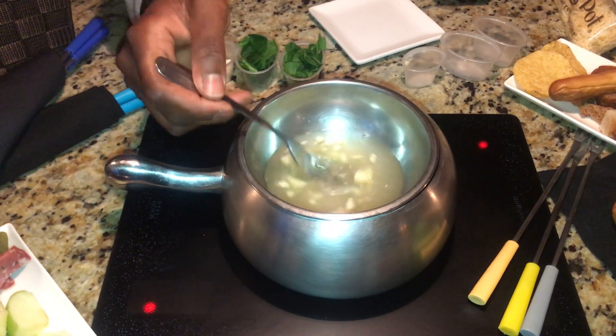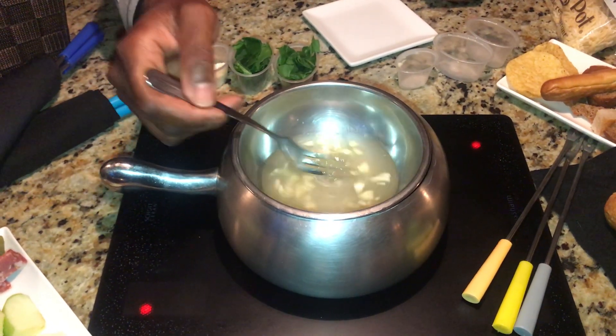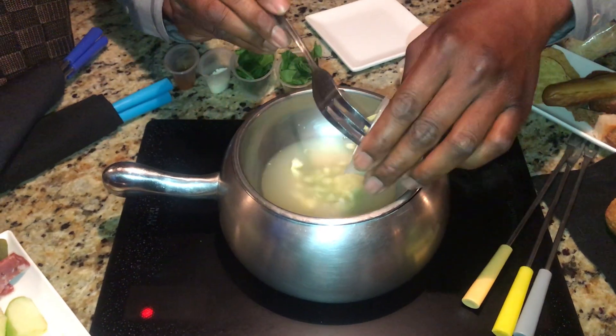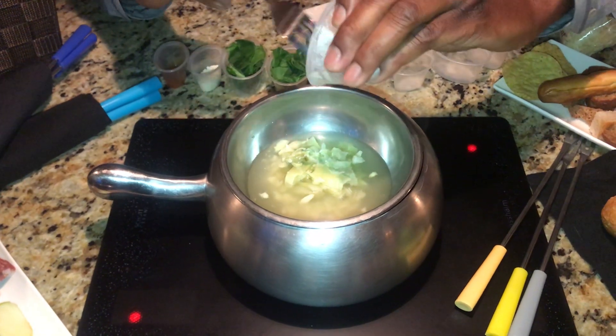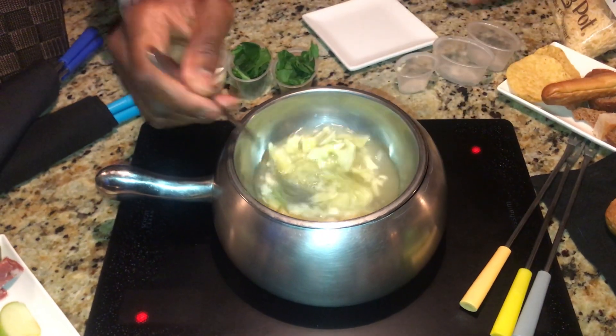The next ingredient that we're going to add is gonna be our chopped artichokes. Keep in mind these are gonna be cold ingredients, so just give them a minute or so to heat up so we can start melting our cheese, which is what we're gonna do next.